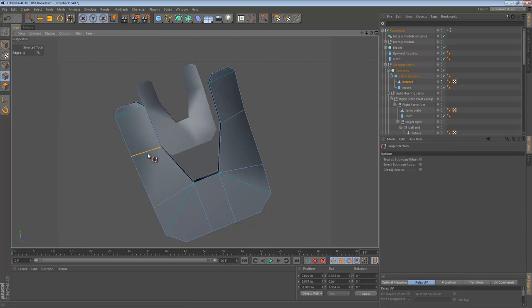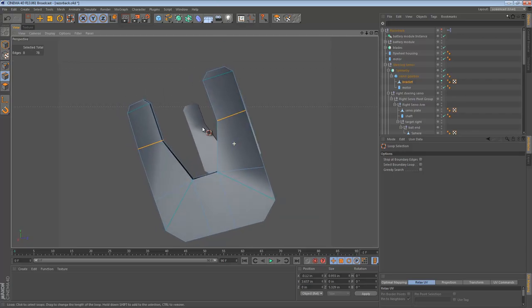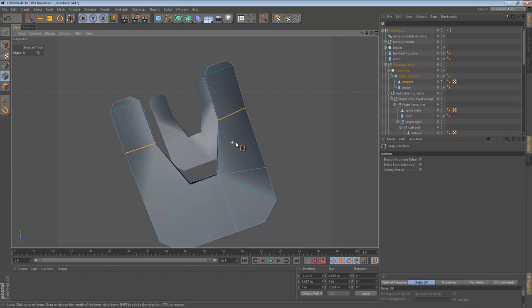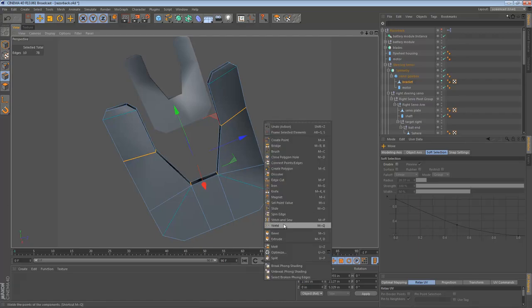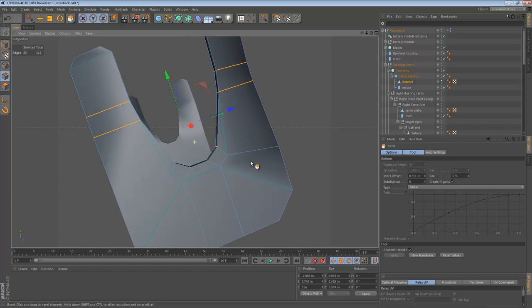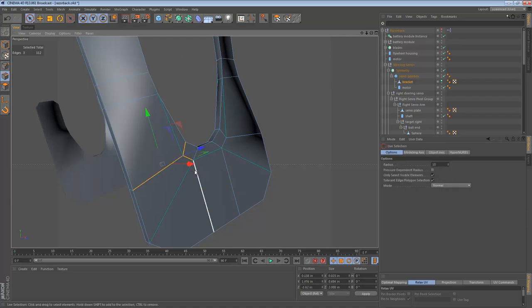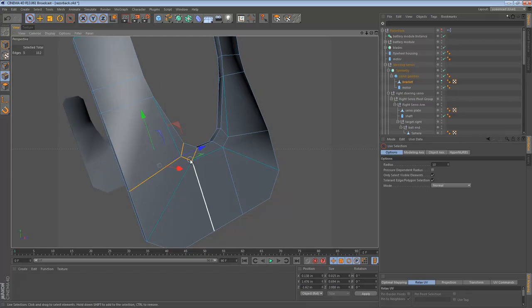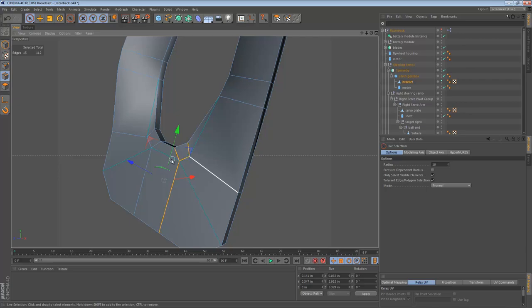I'm going to select these two edges and using the bevel tool, create N-Gons — I'm going to keep the geometry nice and clean. I'll do the same to the top part here. We can also select these edges down here and then bevel them all together, and we get something that looks more like a bracket. This geometry right here bugs me though — where these three edges converge I don't like that at all. Normally when I encounter geometry like that, I fix it right away, because if you don't, it'll just get worse.